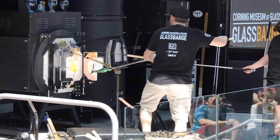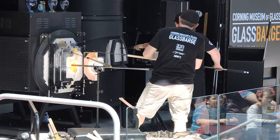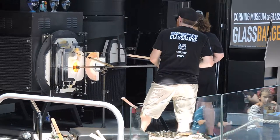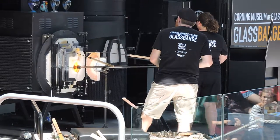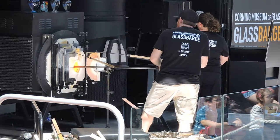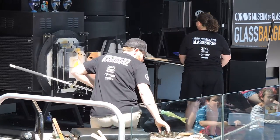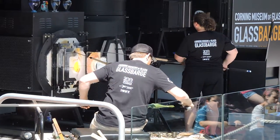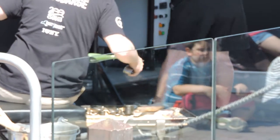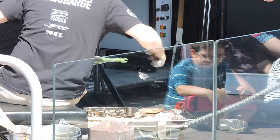Is this for sale? I wish it was — I would collect this glass in a heartbeat. But we're from the Corning Museum of Glass, and we are here to educate you about glass. Our mission is to tell the world about glass, so we're not here to sell you stuff. Everything that we make eventually finds new homes, but it's often donated to different charitable organizations — we just don't retail the glass.